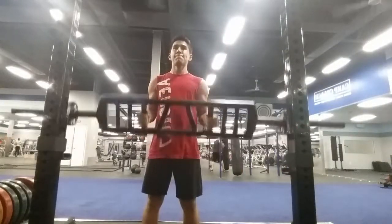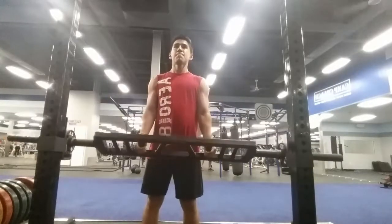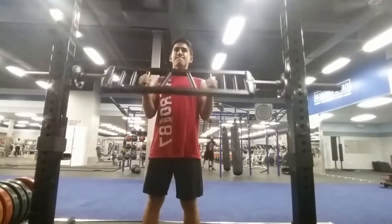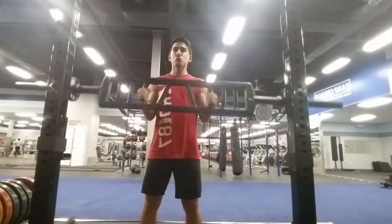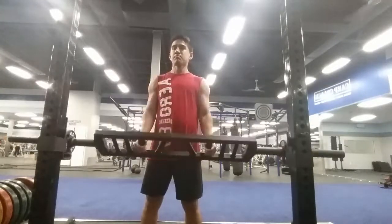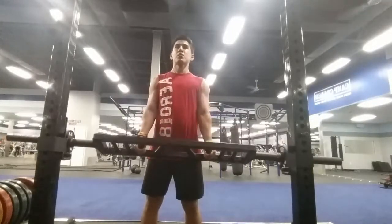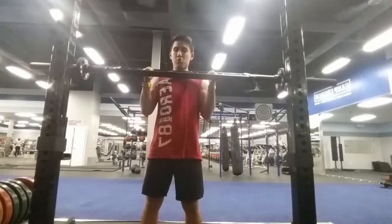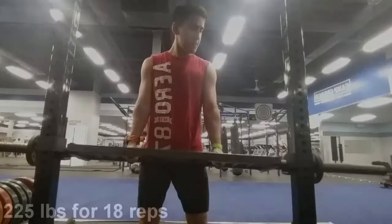We've got some football bar curls right here — I just call it the football bar, I'm not sure what it's really called, but I really like this movement because it lets you do hammer curls and really overload it. Right here we have five pounds added to the bar, and we're going to have a little intermission coming up.